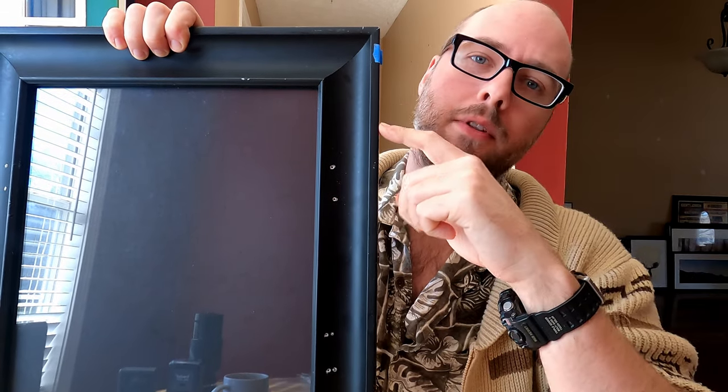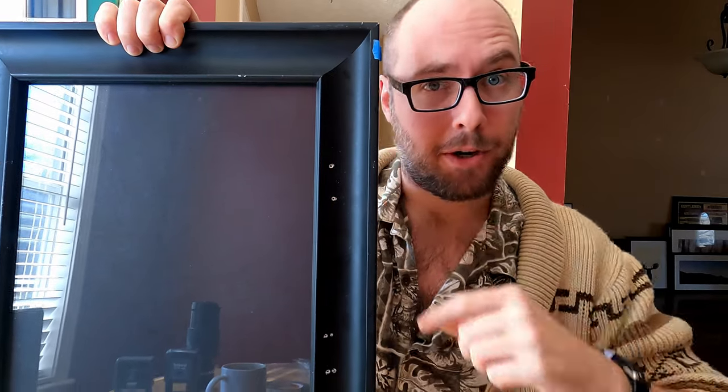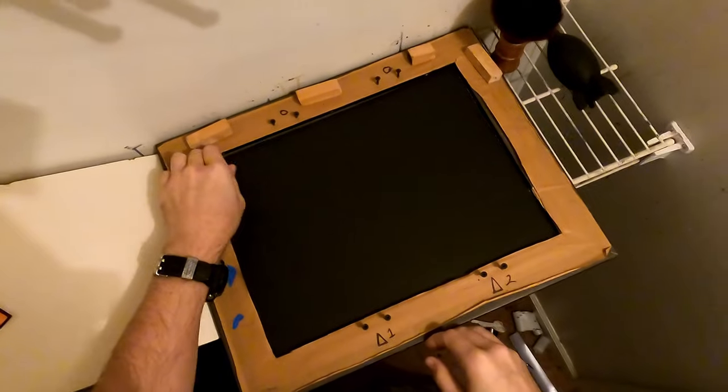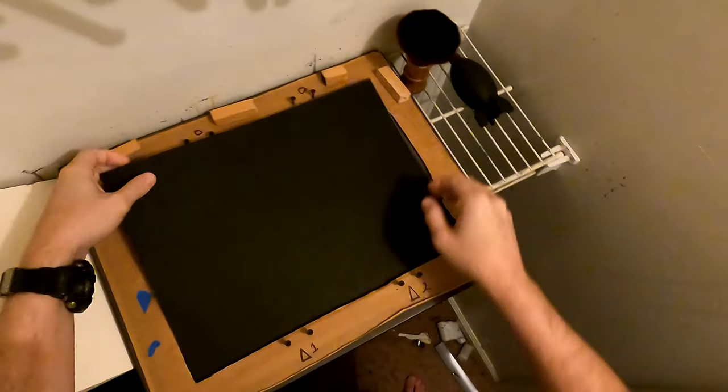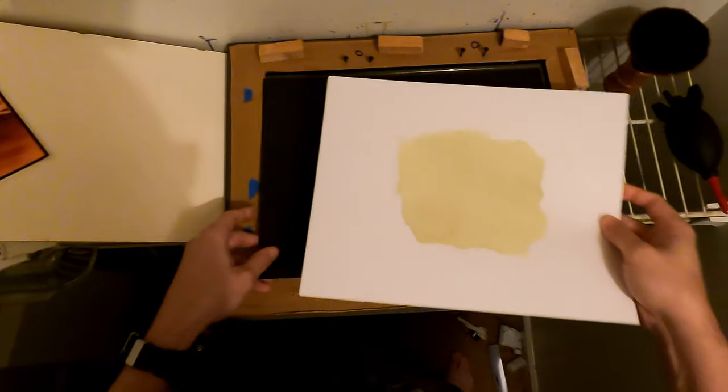Let's take my janky printing frame here — if it ain't broke, don't fix it. I'm going to load up the paper, load up our negative, and get a little solar power going to make our print. Naturally, we're back in the darkroom to avoid UV light. We're going to load up our negative and our paper into the contact frame.